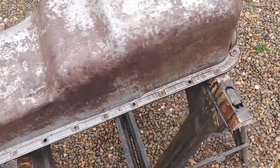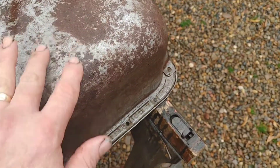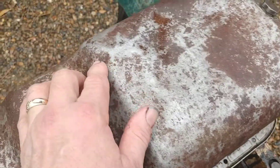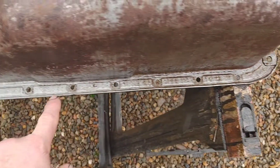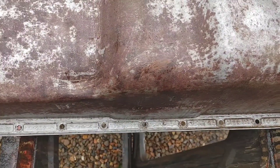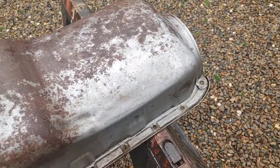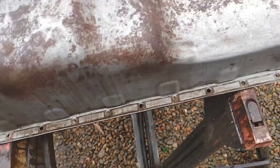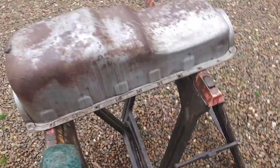There are a couple dents right here I'll try to pound out. I'm going to beat this back a little bit — it's an old trick on these metal pans to make the gasket seal better. Let me get this sanded and cleaned up, then I'll work some more on the inside. I've got it pretty clean but need to do it one more time.